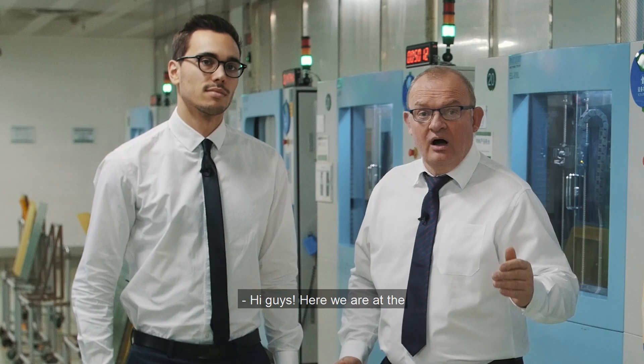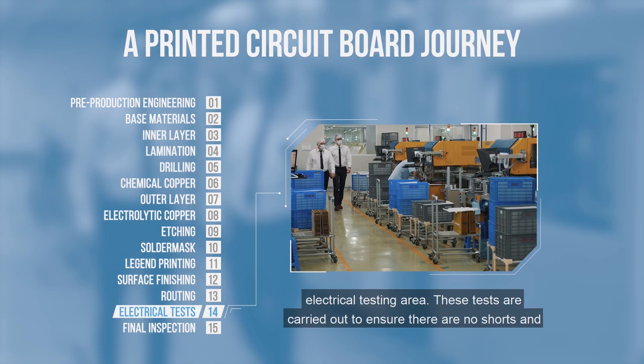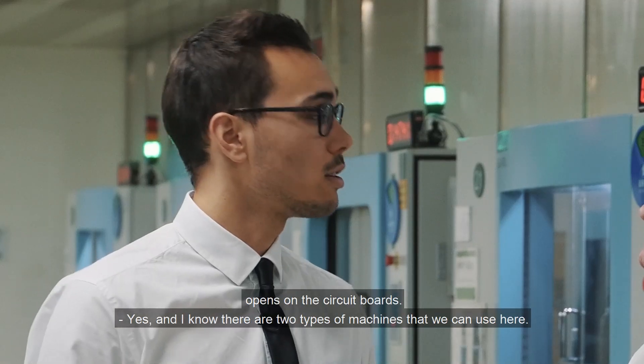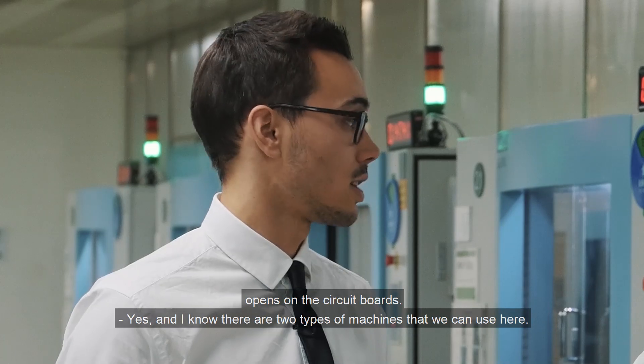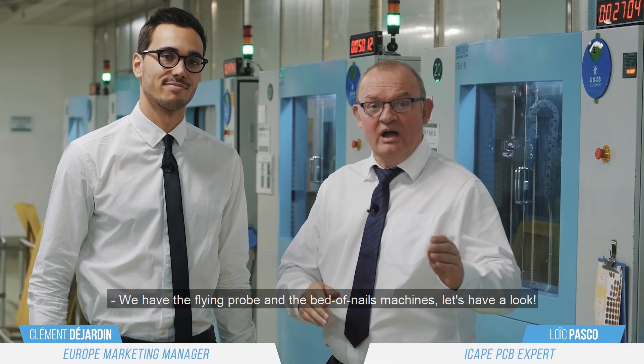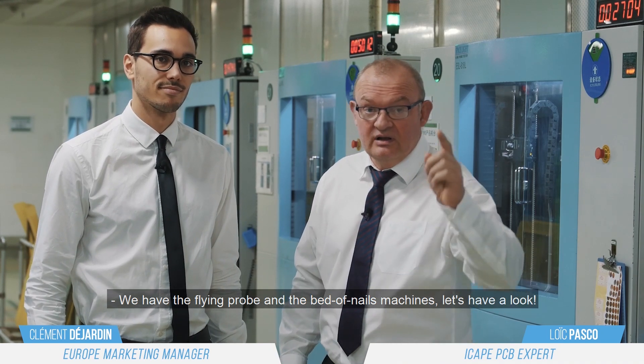Here we are on the electrical test area. This test is made to ensure that there is no short and open on the circuit board. I know there are two kinds of machines that we can use here. We have the Flying Probe and the Bed of Nails machine. Let's have a look.